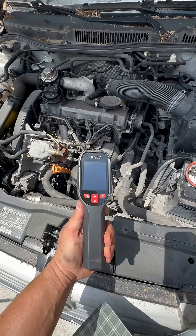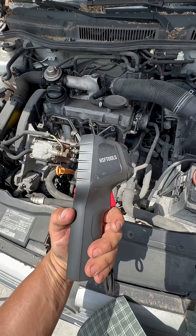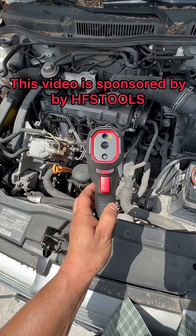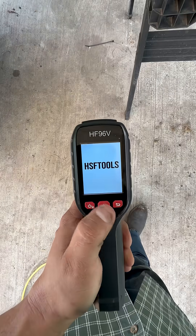Now normally what I would do is pull fuses until that number goes down. But with a draw that high, you should be able to see current flow with the thermal camera. This one's the one I'm going to be using today — it's made by HFS Tools, and this is their HF96V thermal camera.